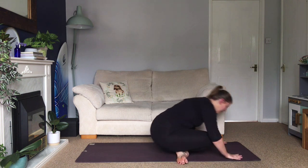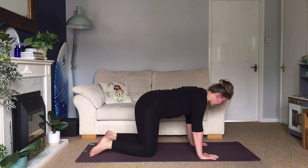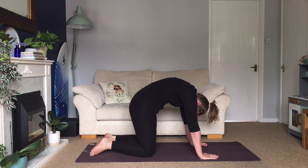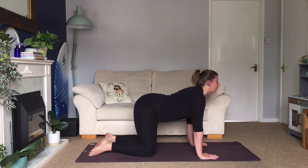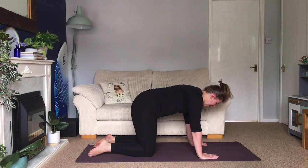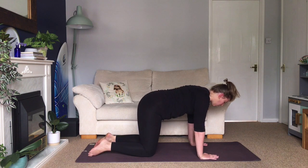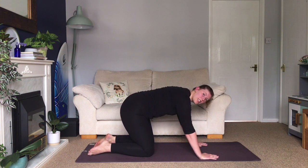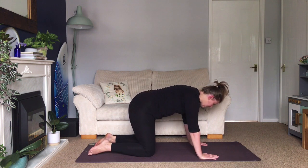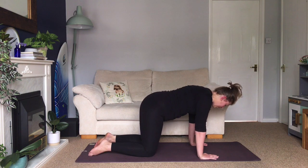We're going to do our cat-cows again from day one. Knees under hips, hands under shoulders. Inhale into your cow pose — tailbone lifts, chest comes forwards. Exhale, round your back, tuck the hips under, drop your head down between your arms. Inhale cow pose, exhale cat, then come back to neutral. We're going to start to shift our weight forwards into the hands. Take your shoulders beyond your wrists, then take your weight back towards your heels. Rock backwards and forwards, keeping the breath slow and steady, just building a little bit of strength and flexibility in the wrists.